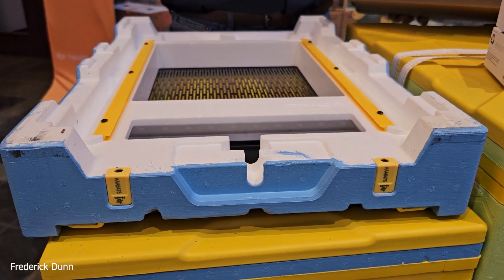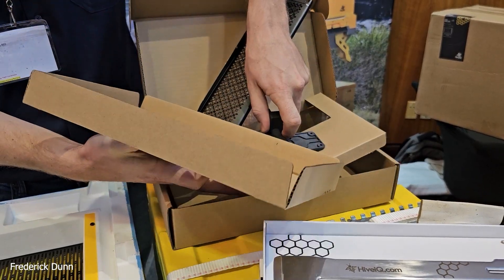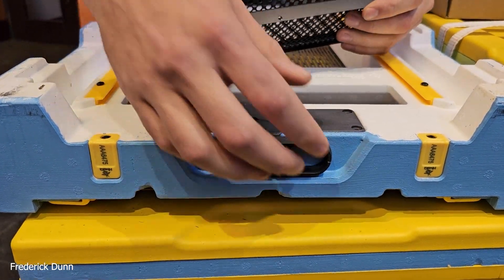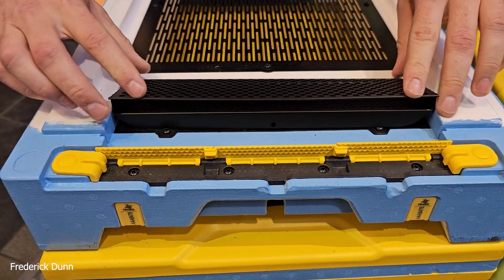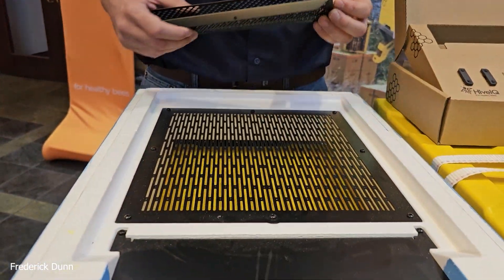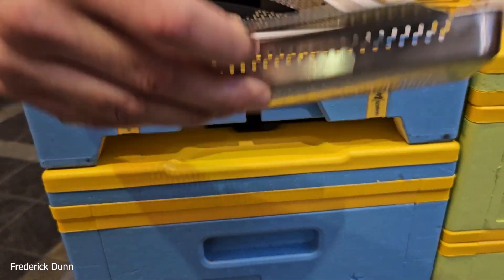That slot is where the pollen trap goes. This is actually one of my favorite pieces of engineering — it's so simple. This mechanism sits in here and you can turn your pollen collection on and off for a day. It essentially raises and lowers, so the bees don't have to learn a new way to come through. A tray slides in where the varroa board would go, and that collects the pollen.